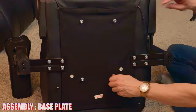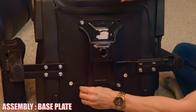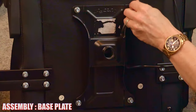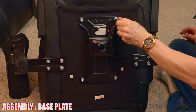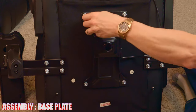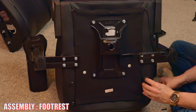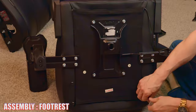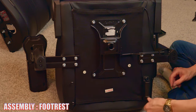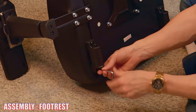Next, remove four screws and then secure the base plate to the chair with those same four screws, tightening again with the Allen wrench. Then remove two screws and add the plastic piece that holds the footrest bars so they can slide in and out. Use the provided Allen wrench to tighten all screws, then do the same thing to the other side.